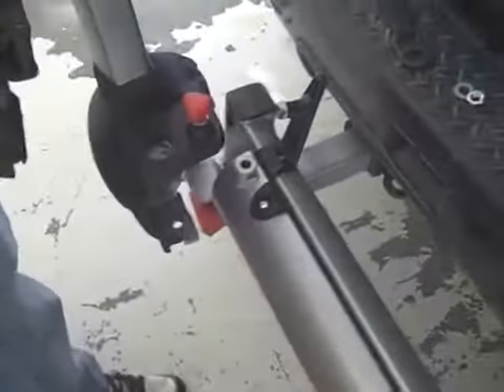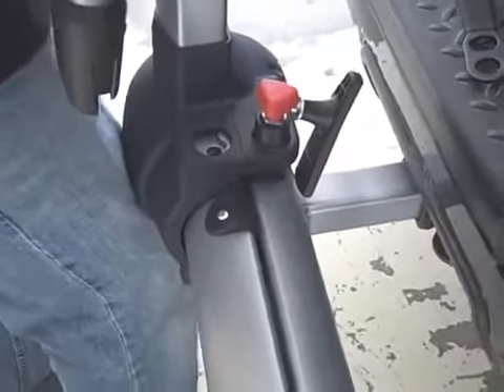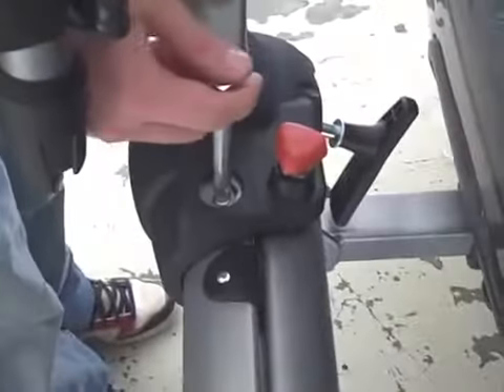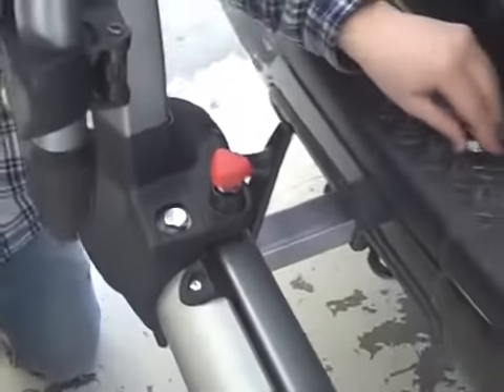Once the swing arm is installed, the upright portion of the rack is ready to be attached. With the front of the carrier facing towards you, line up the bolt hole on the base of the carrier section with the bolt hole on the front of the swing arm. Drop the provided bolt through the channel and fasten the underside with a washer and nut.